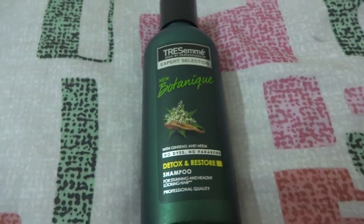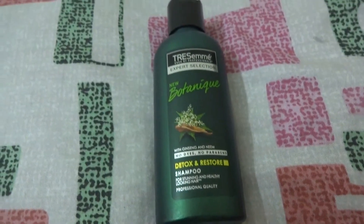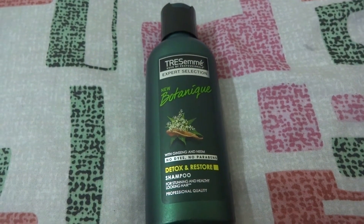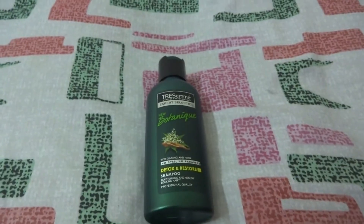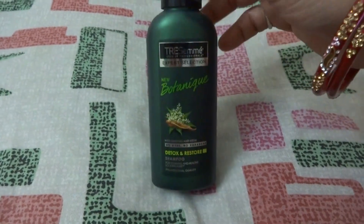My take on this product is that you can go for it, as it feels great after first use and is capable of cleaning your scalp and giving your hair a beautiful look. This product delivers what it promises.